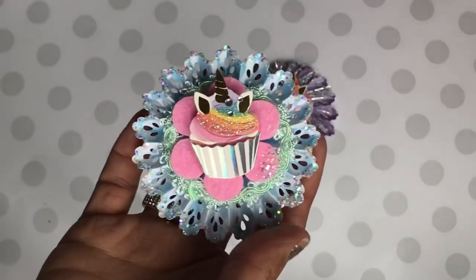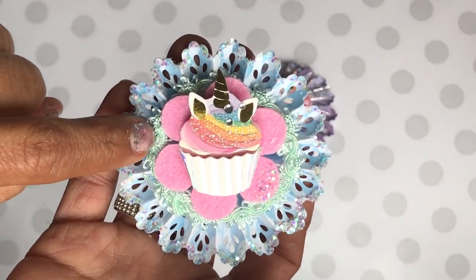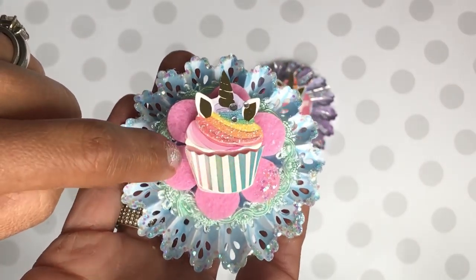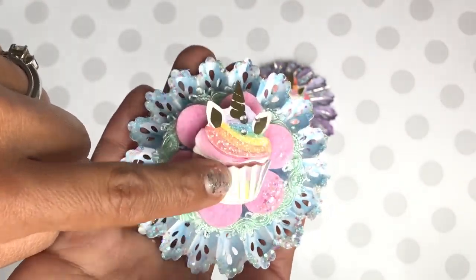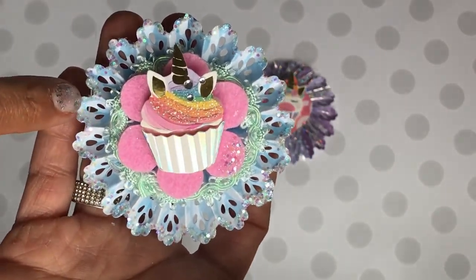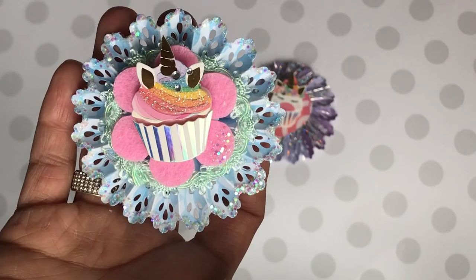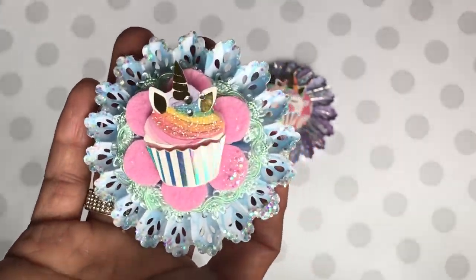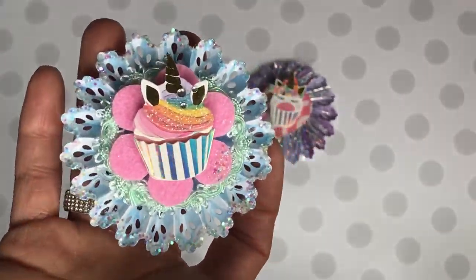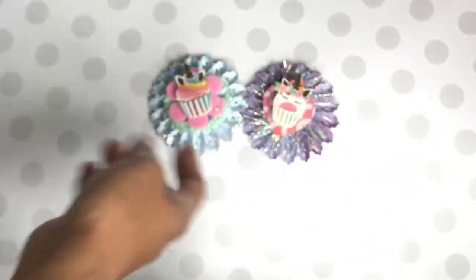Then I made this one right here. This one is slightly different — I used some ribbon on the base, a felt flower, and then the sticker from Michaels, and of course the rosette. On the inside of the rosette I have it layered with glitter that I picked up from Michaels — that Recollections glitter — really pretty.